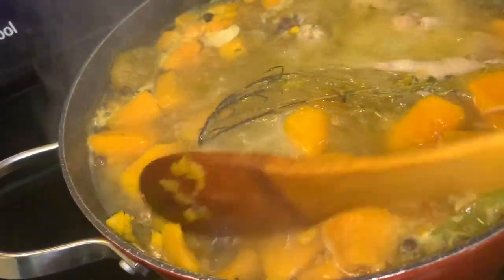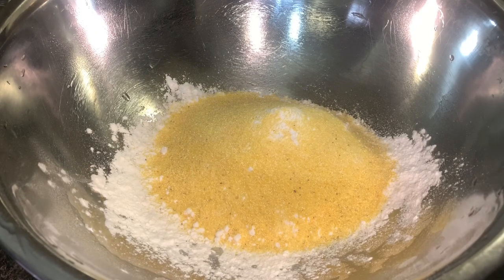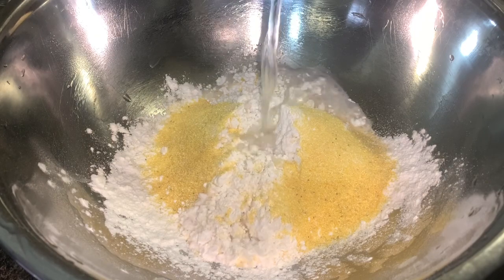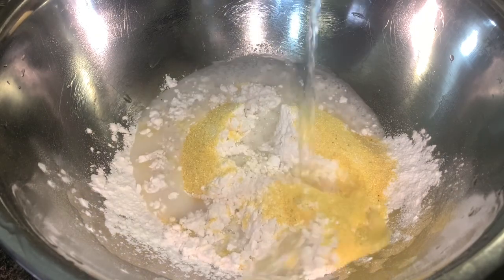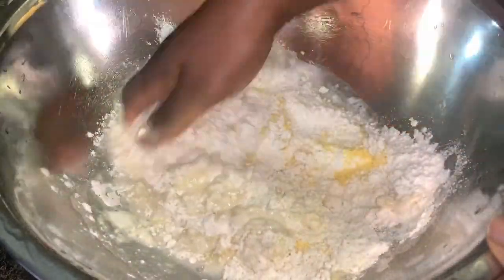What is soup without some spinners? Spinners are just dumplings. I have some flour and some cornmeal — add some salt, add some water, and we're just going to form a dough.